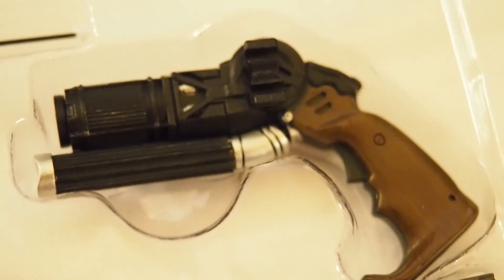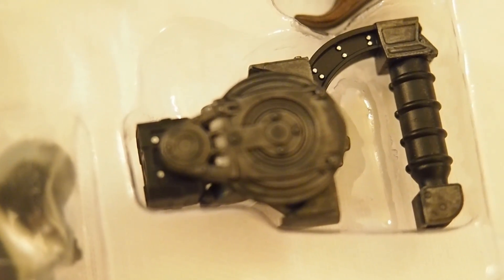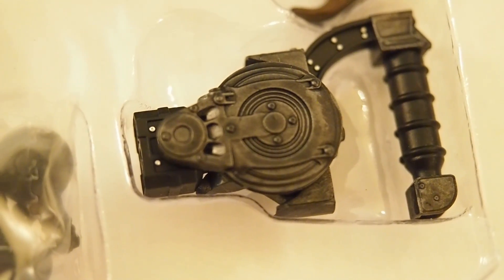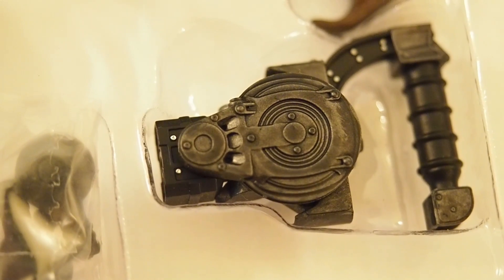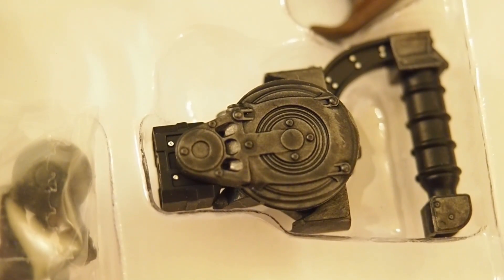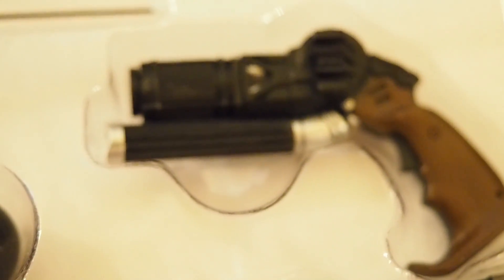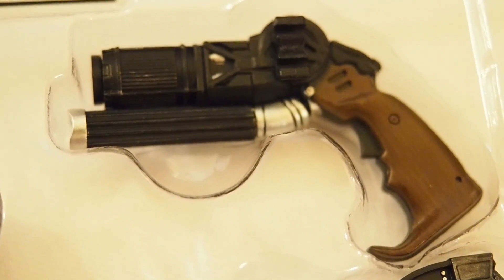Here's a close look at the grapnel gun — really nice. And the line gun. I believe we already got these accessories from the regular Dawn of Justice Batman figure. The line gun I think came with the armor Batman, and of course every Ben Affleck Batman comes with the grapnel gun.